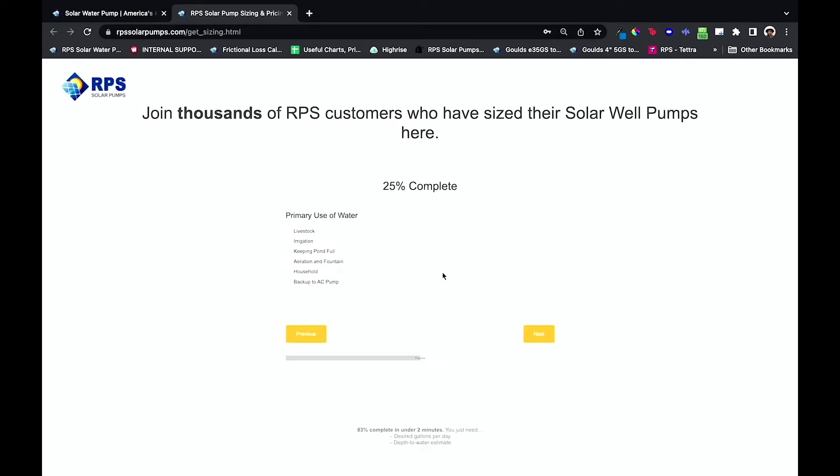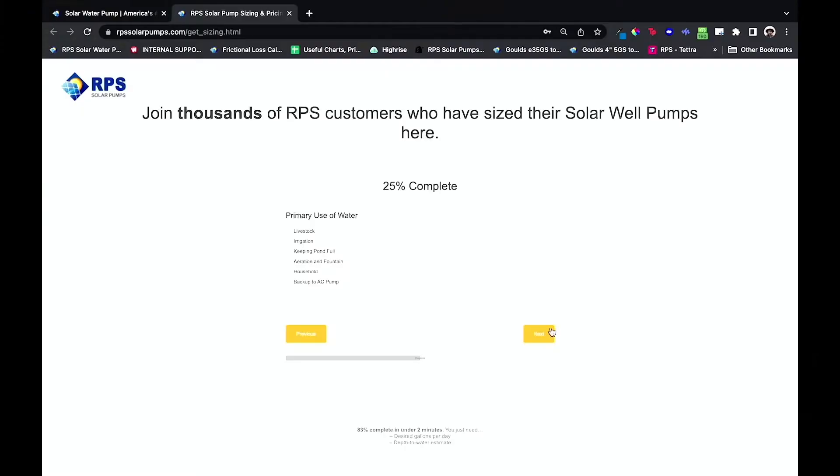Then we go to your primary use of water. You can choose between livestock, irrigation, keeping your pond full — so either pumping from a well to your pond or maybe a spring to your pond — aeration and fountain, household for those doing off-grid living or a homestead, and then backup to AC pump if you have an existing 110 or 220 volt powered pump already installed and you want to transition that system over to solar backup. Today I'll just select livestock.